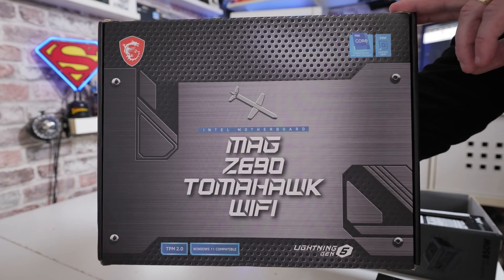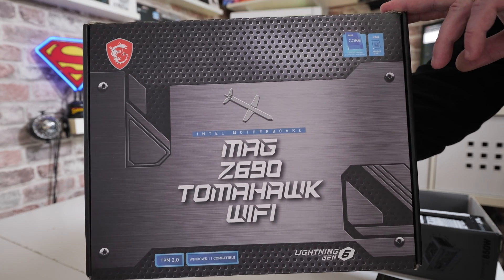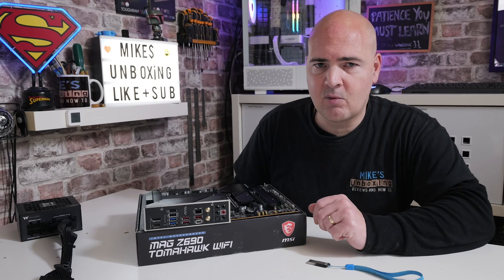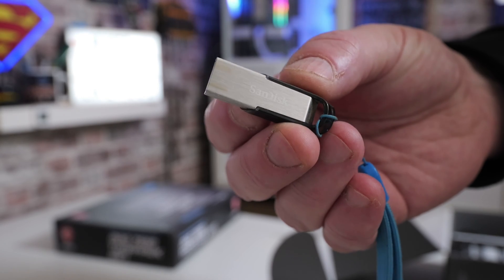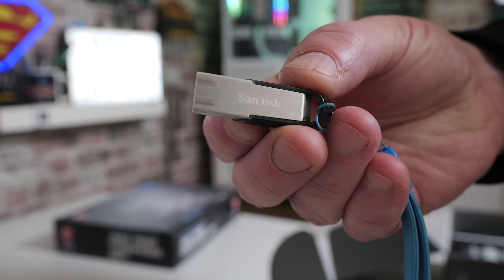There are a few versions of this board available, so if you're experiencing any problems, the chances are you've got the wrong BIOS. We'll go into that a little later. Some things you're going to require for this: a USB stick, ideally 32GB or less, because you do need to format it to the FAT32 system.